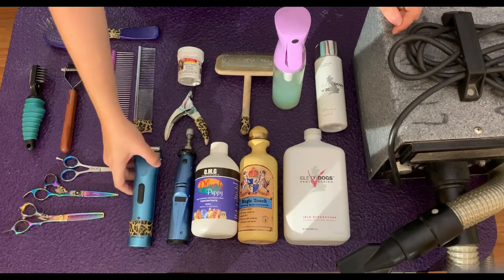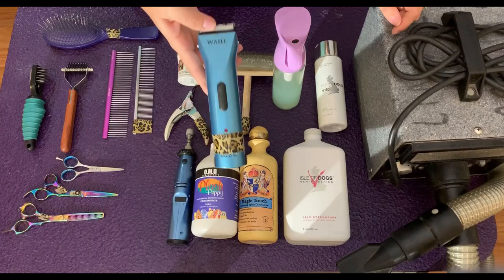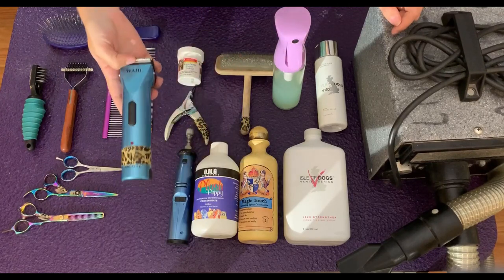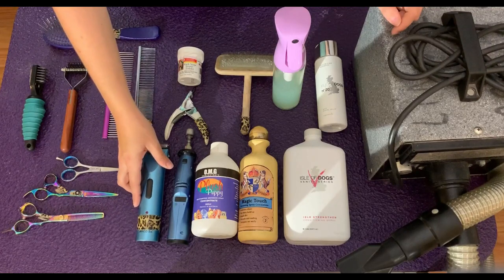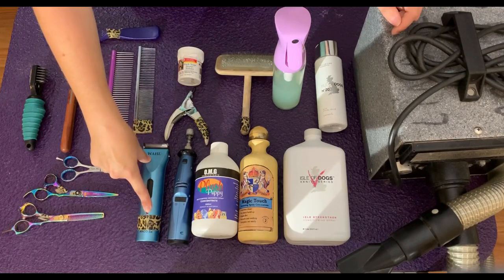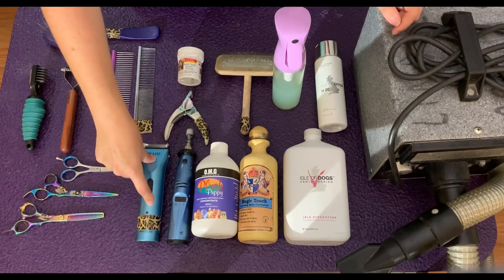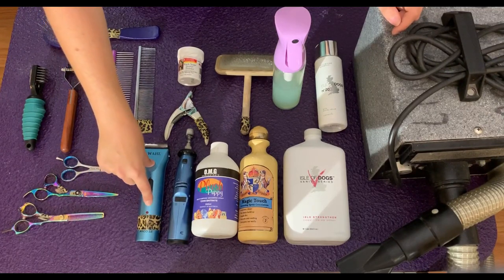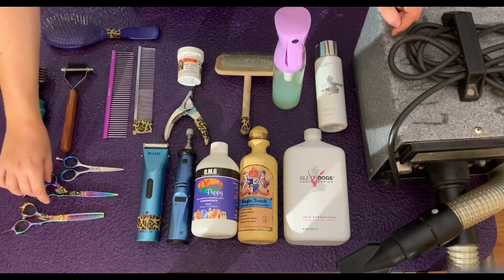After you've done their nails, I move on to the bottom of their pads. I use clippers to get all the hair out — it does a really good job, super quick and easy. The reason for getting all that hair out is it helps with their traction and prevents dirt from coming into your house when they go outside. This brand is the Wahl Arco SE. It also comes in a mini version, which is probably a lot easier to use if you're just using it on Aussie feet.